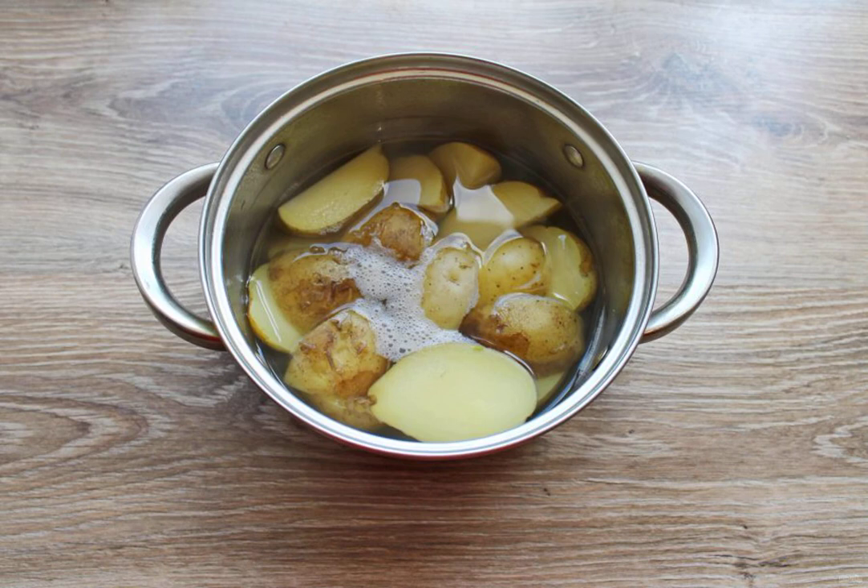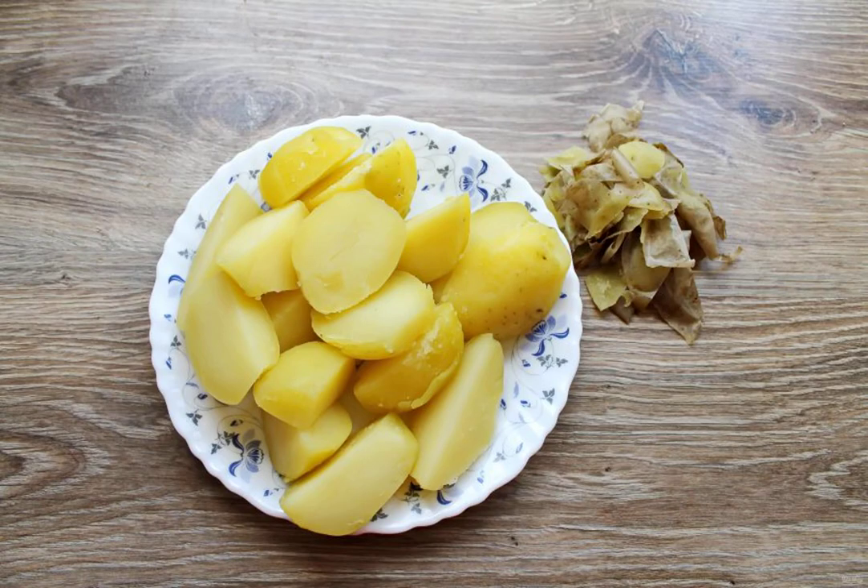Put the potatoes in a saucepan, pour in water and boil over medium heat until tender. Drain the broth from the potatoes and carefully remove the skin.